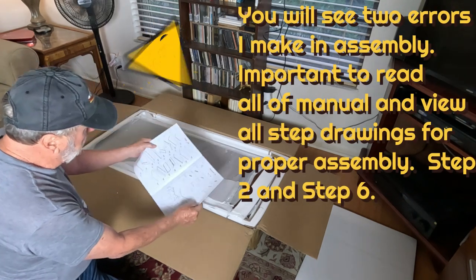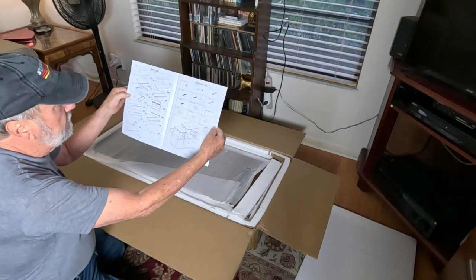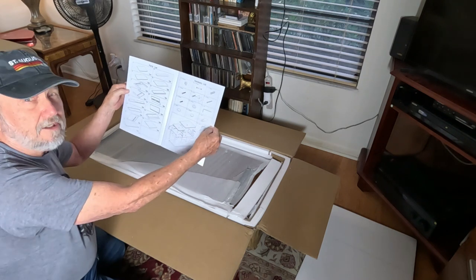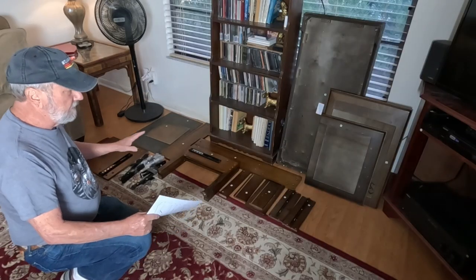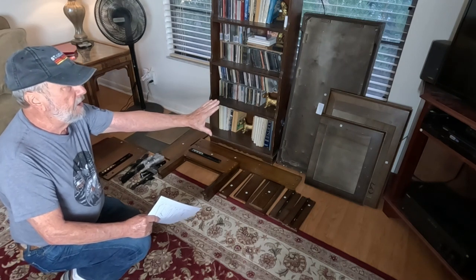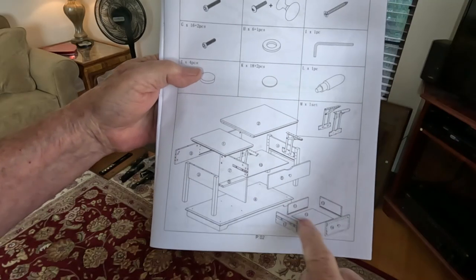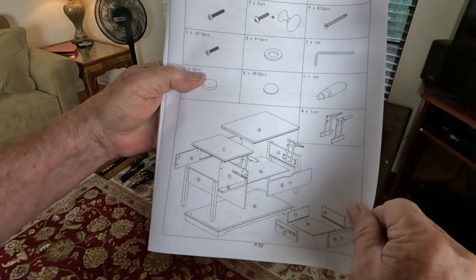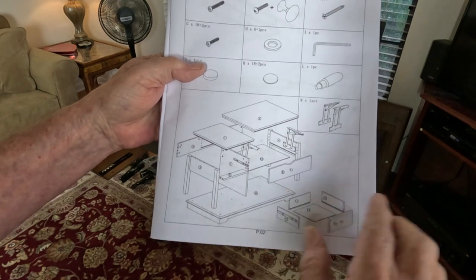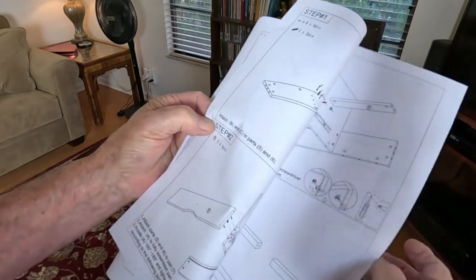First, they usually show you the parts list and the hardware, so this is all important to review and get a good view of just what's going to have to take place. You can see everything is laid out. I tried to lay it out with the numbers facing out and assemble parts in the area that they go together. This is the first thing we'll look at to see the pieces for step one.